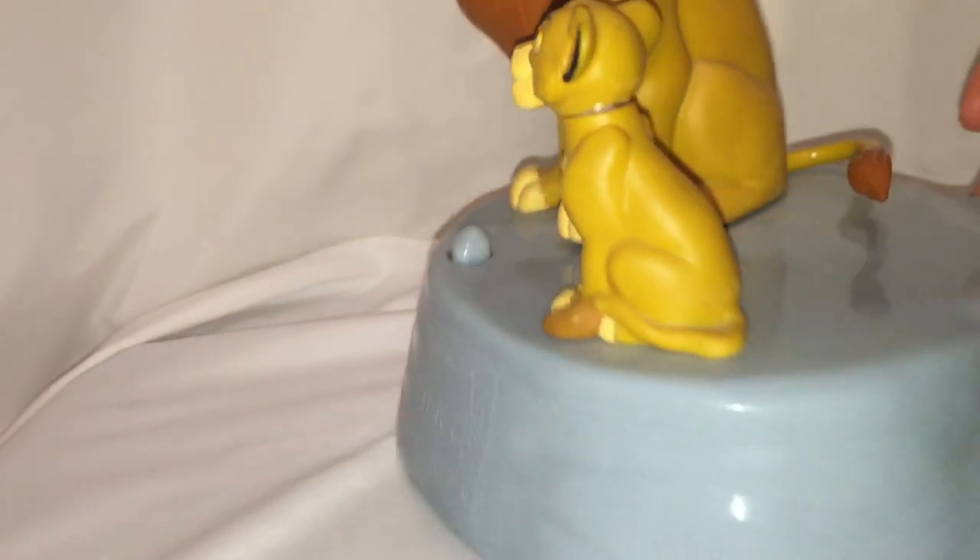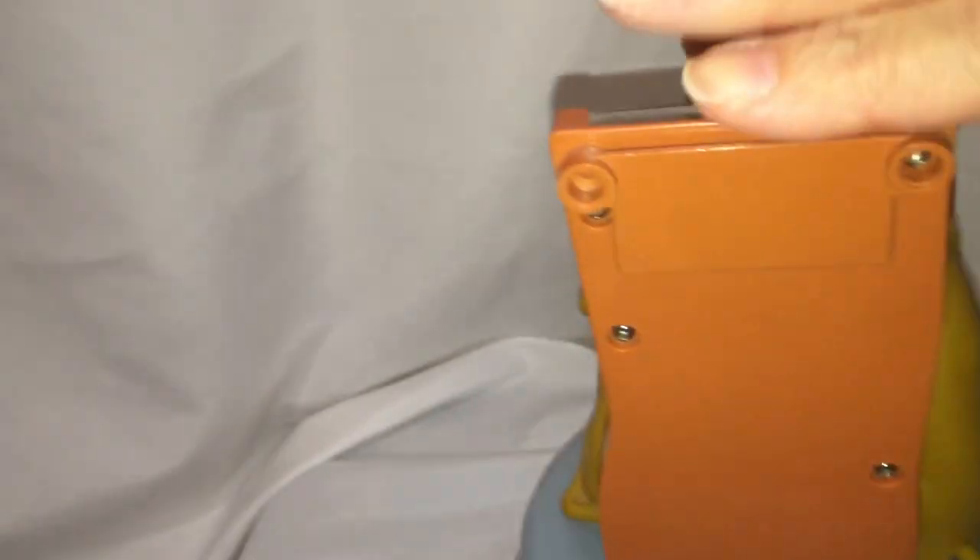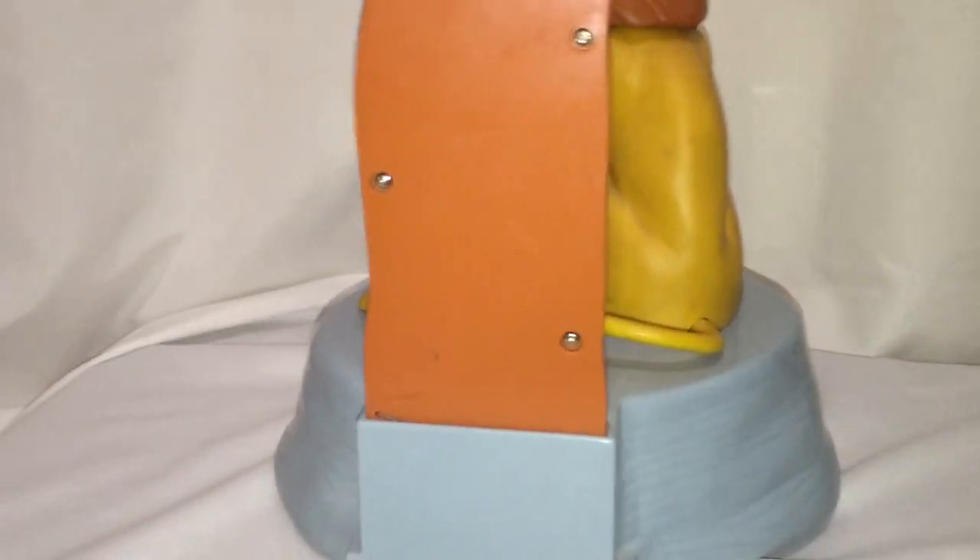You can see down here it says just 'The Lion King.' We're going to turn it around so you can see the back. That would be the slot right there where the tree piece slides in. On the bottom, the coins are going to fall out.